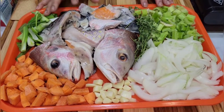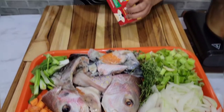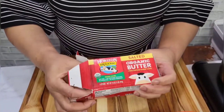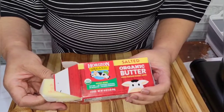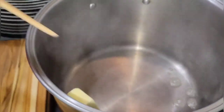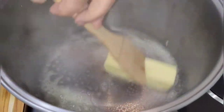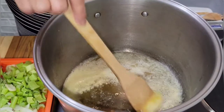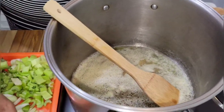I'm gonna put the butter in the pot right now. This is organic salted butter — I'm gonna put a stick of butter in the pot. Now I'm just melting one stick of butter, and now that the butter is melted I'm gonna add the onion to the pot.